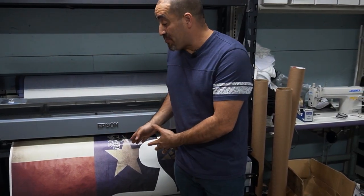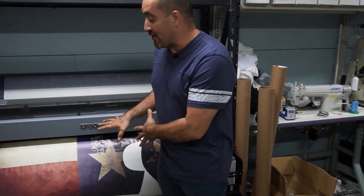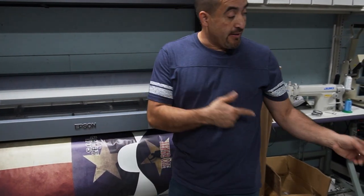While this one prints, let's go ahead and cut the other ones because I already got the other ones printed. So we're gonna let this one finish printing and then we can cut the other ones and get them ready for sublimation.